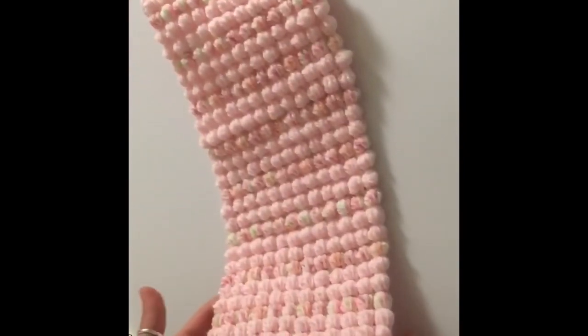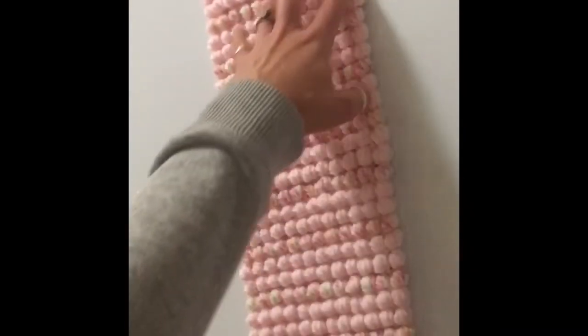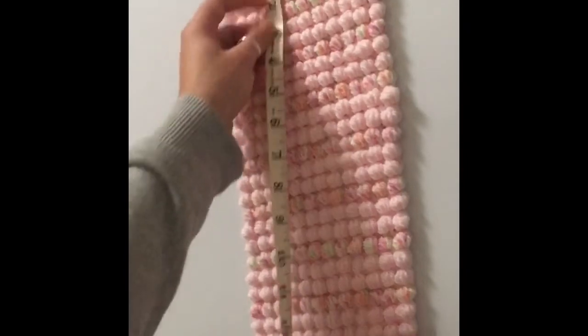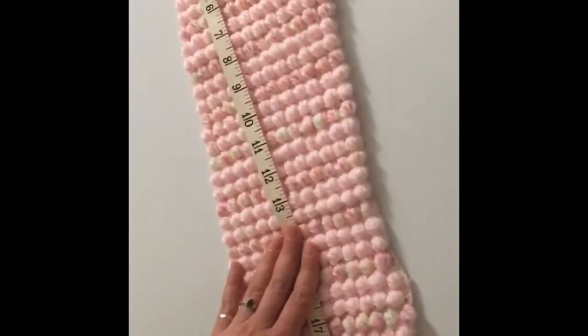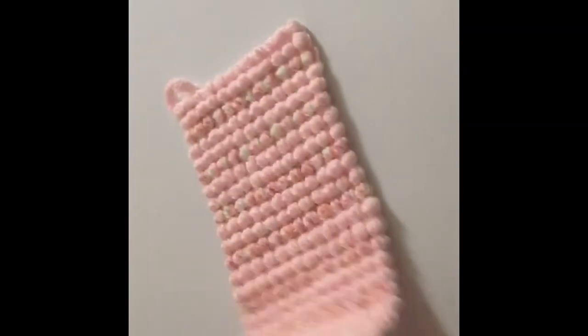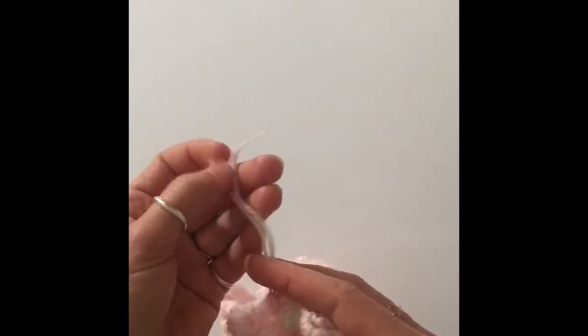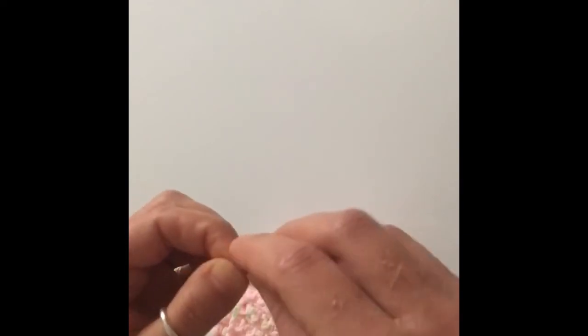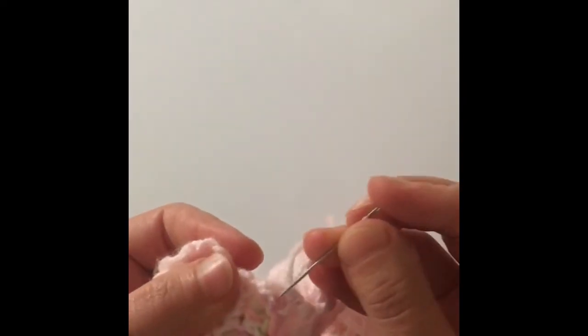I've been working on this project all day — as you can tell by the change in lighting. I ended up stacking the bubbles after a few rows because I decided it looked nicer. For the length of a cowl, just measure it to wherever it's comfortable. For a scarf, you generally make it the height of the person — I'm five foot two, so that would be 62 inches, a nice long scarf. I'll put more sizing information in the description box below, and there's also a free written pattern linked there.